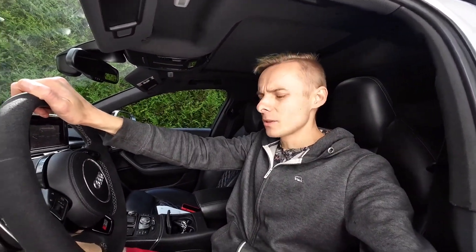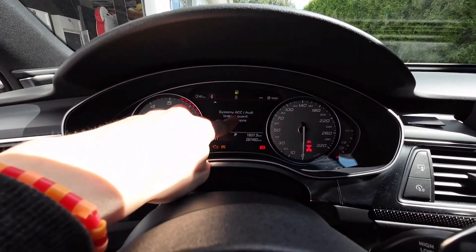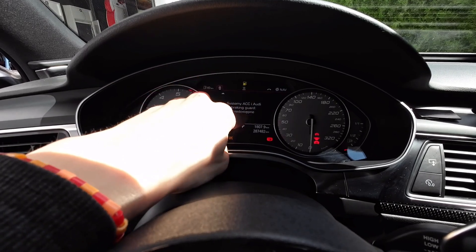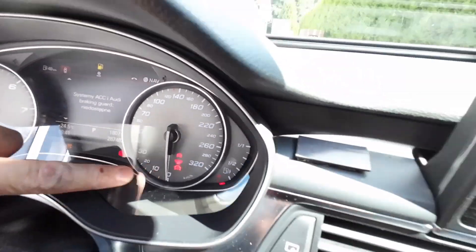Today we're looking at an Audi S6 C7 from 2012. It has ACC (adaptive cruise control) and Audi brake guard errors. There's a red indicator showing that the adaptive cruise control is not working.